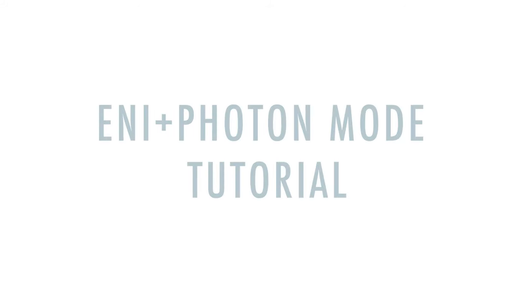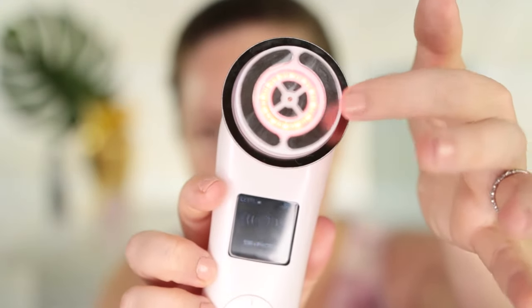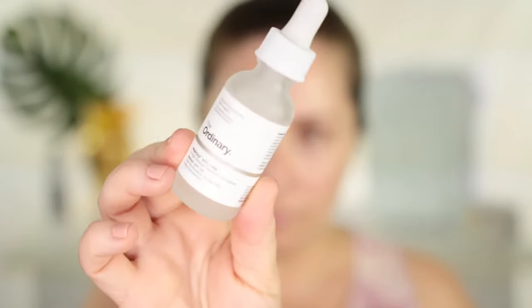The next mode is the ENI Photon Mode. This is a really powerful setting — you can see the photon technology with the light shining. ENI plus Photon Mode is the setting I like to use to penetrate serums into my skin. It's great to use with water-based serums. The one I'm using today is from The Ordinary — the Matrixyl 10% with Hyaluronic Acid. You apply the serum to your skin and don't forget your neck. It turns on automatically and basically goes for about three minutes.